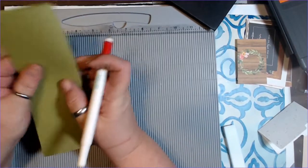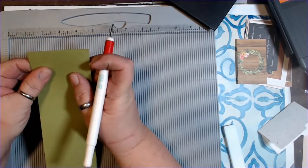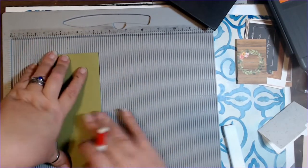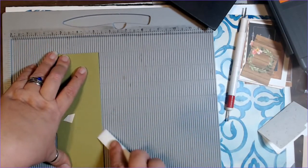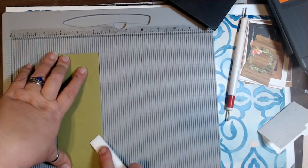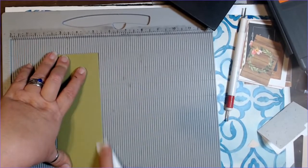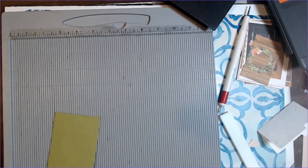I'm going to fold it in half, making sure that my corners line up nice, and then go down that with my bone folder to really tighten that up.